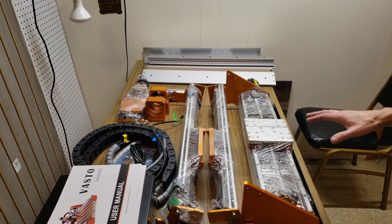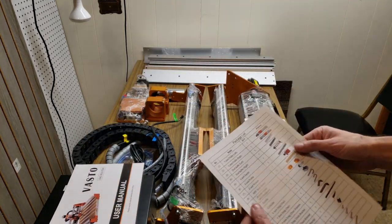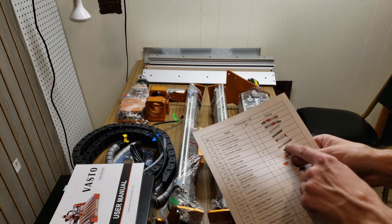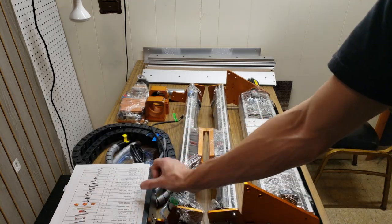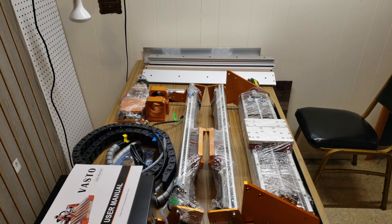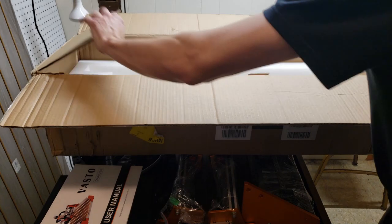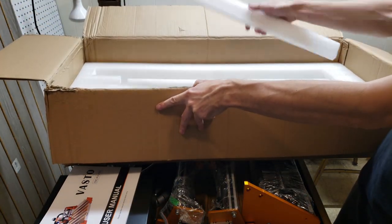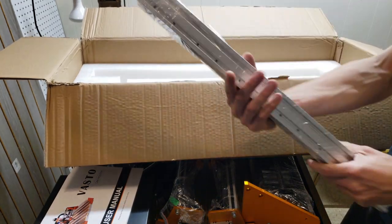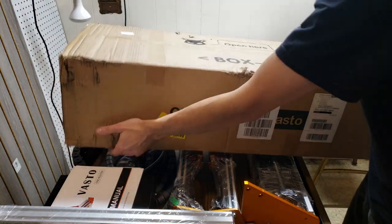I got all the parts laid out on the desk, and I realized I didn't see the X-axis profiles. Luckily there's a full package list — and right there, X-axis profile, two of them. I'm digging through the boxes thinking they seriously didn't include it. But not the first time I've seen parts very well hidden — right here is a hidden compartment, and there they are. As careful as I try to be, there are always surprises. So far, without itemizing every nut and bolt, everything's here.